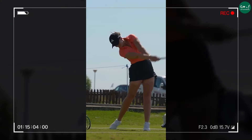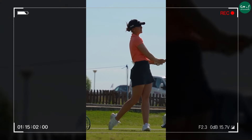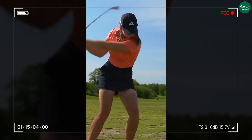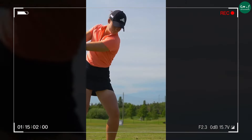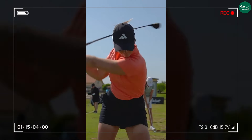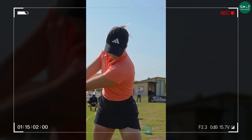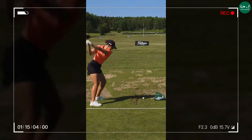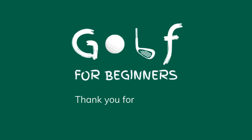Lynn Grant's swing is a great example of how powerful turn and lower body initiation can lead to consistent and powerful shots. This is a textbook example of sequencing in the golf swing. By initiating with the lower body, followed by the hips and then the arms, Lynn Grant creates a powerful chain reaction that results in explosive distance.